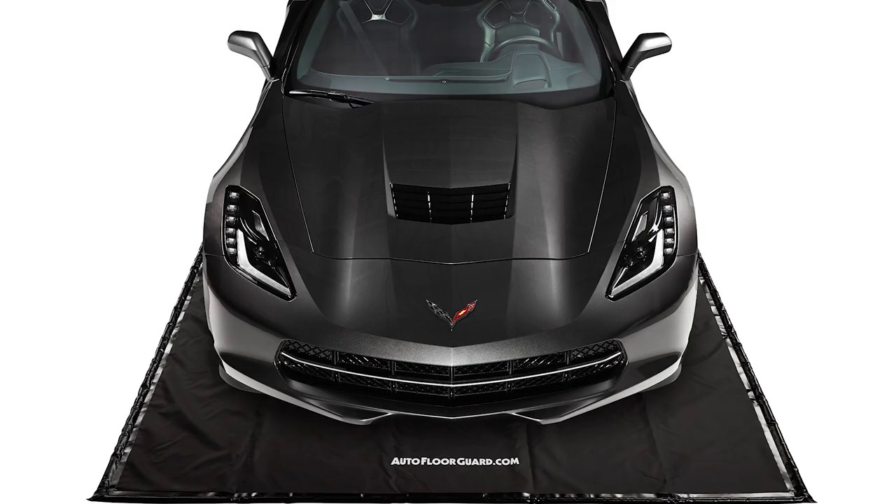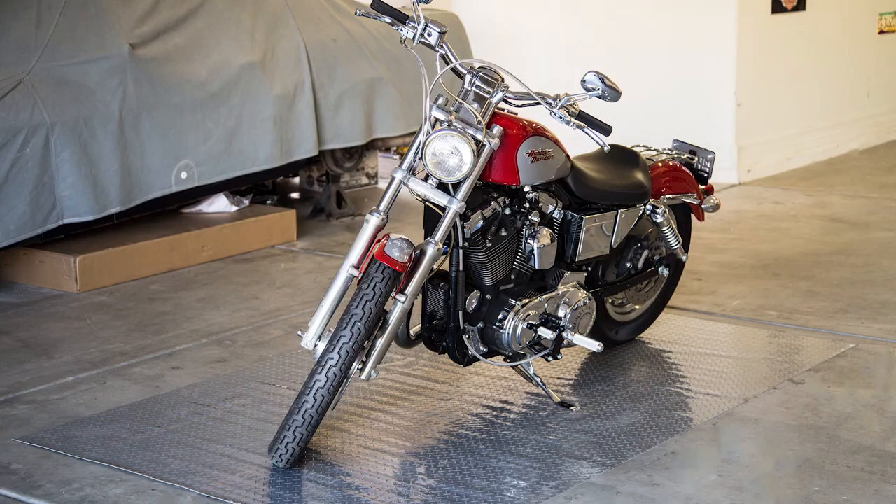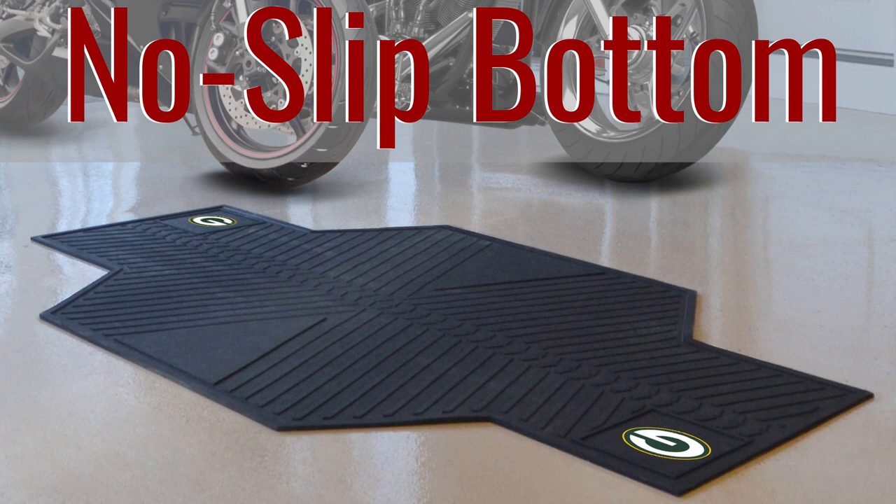First, let's go over mats designed to fit under your vehicles. You can pick specialized options that work for everything from cars to golf carts to motorcycles. Motorcycle mats are smaller than the rest and they feature a no-slip bottom to keep you and your beloved bike safe. There are also general parking pads that should fit whatever you're driving without a problem.